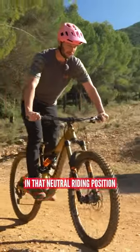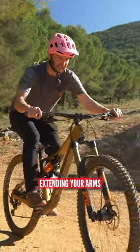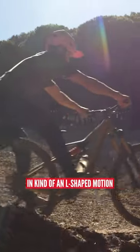You're going to be coming along in that neutral riding position. You'll crouch into the bike and shift your weight back, extending your arms in an L-shaped motion.